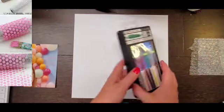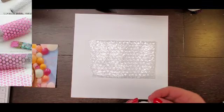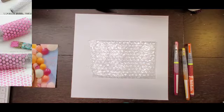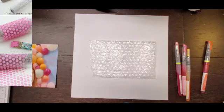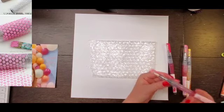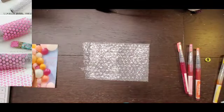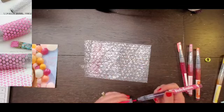Hey everyone, it's Crystal with Pineapple Papers, welcome back to Off the Board. Today is Day 22 and I am using some bubble wrap. I've done this before with paint, not sure if I've done it with ink, but I thought I would play with these Vicki Booten watercolor pens again because I love them.